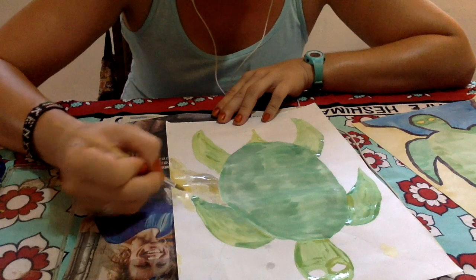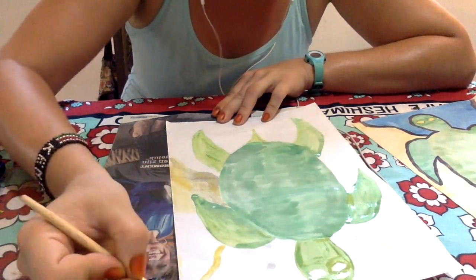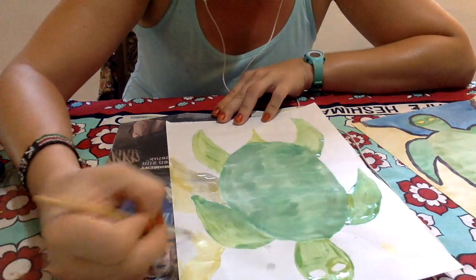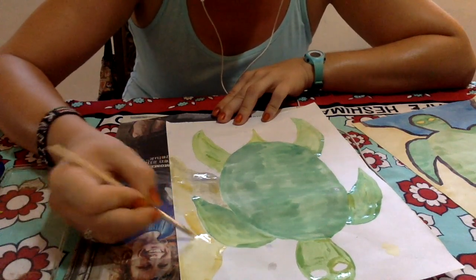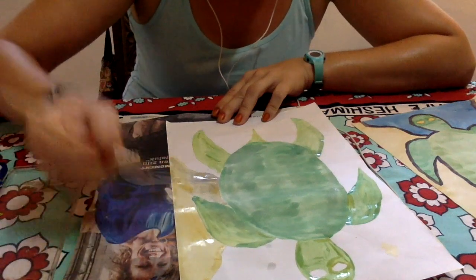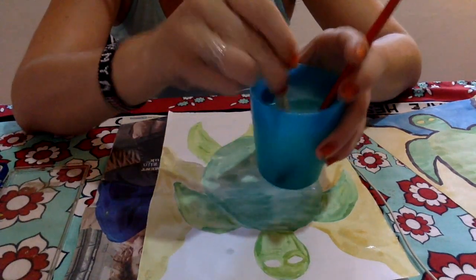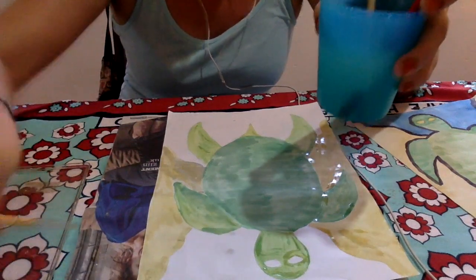I've gone with yellow, even though the sand in Koh Tao is a lovely bright white — similar to Diani — but in the style of Miró I wanted to use as bright colors as I can. This is abstract art, so it's okay that the colors are not the same as in real life. You're allowed to be creative with your artwork. I'm rinsing out my brush again, going in circles about ten times on the bottom of the cup, then drying it on the newspaper.